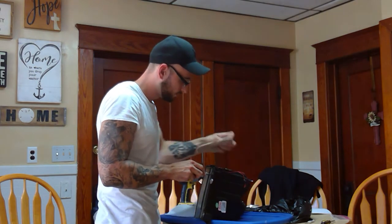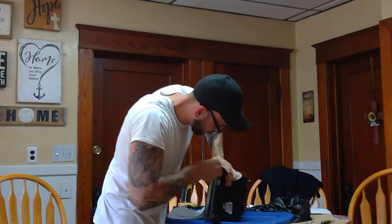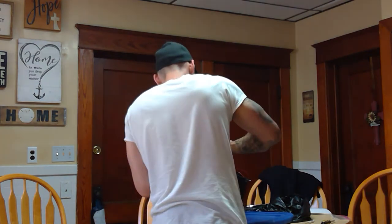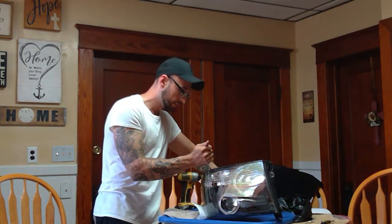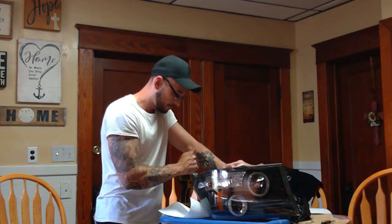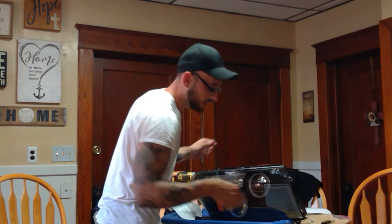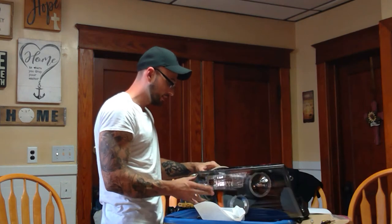I had gloves on before. Once you start to get it going, it comes apart relatively quickly, but you do need to move quickly because you want to get it apart while it's still hot. One major thing I noticed with these headlights is that the halos do not have a disconnect, so when you're prying these apart, be careful that you don't pull too hard because of the halo wires.